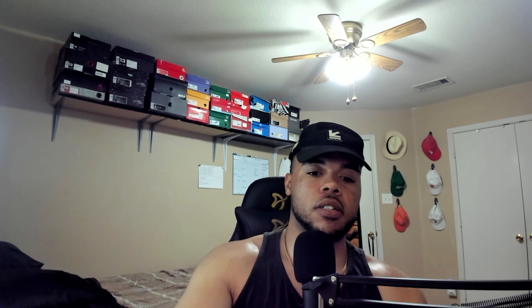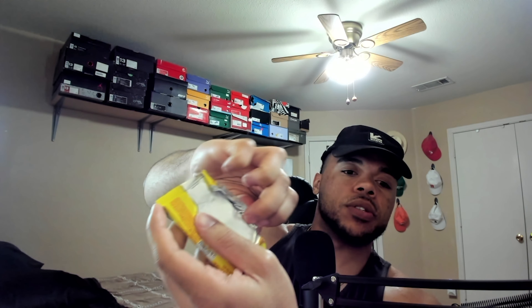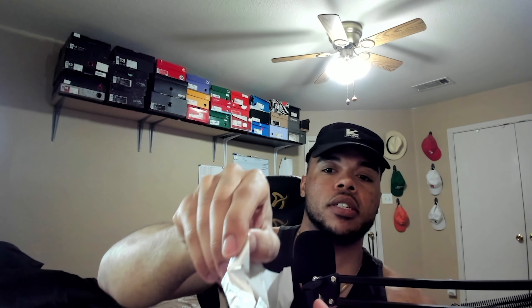Looking at the nutritional facts: energy 433 grams, protein 8 grams, 47.8 grams of carbs, 33.4 grams of sugars, 28.3 grams added sugars, 2 grams of fiber, 23.3 grams of fat, 22.4 grams of saturated fat, and 121.3 milligrams of sodium.